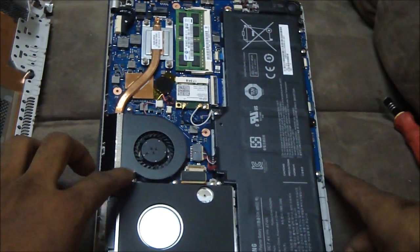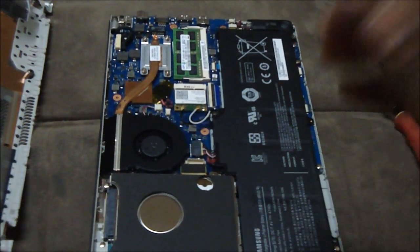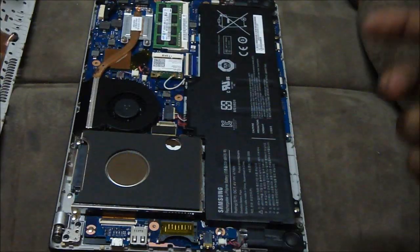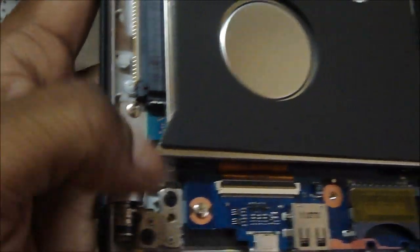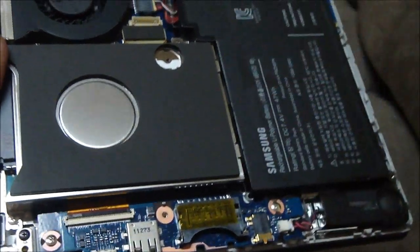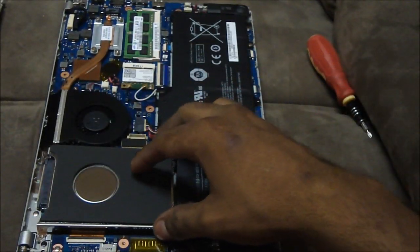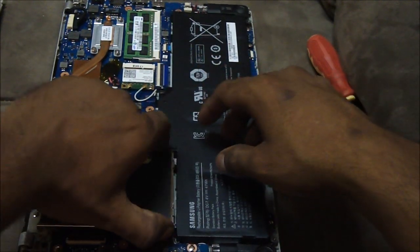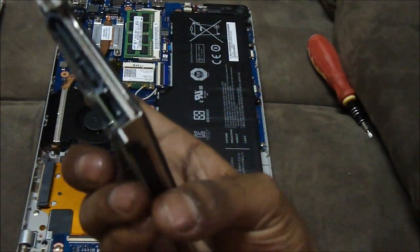This is what you end up with — this is the hard disk that exists over here, and we need to remove this hard disk and replace it with a solid state drive. Stopping us are four screws over here: this one, this one, and this one. I'm gonna take these screws off using the star screwdriver. Now I've got the screws out — all you need to do is just lift it up slowly and slowly pull it out, and that's it — the hard disk is out.